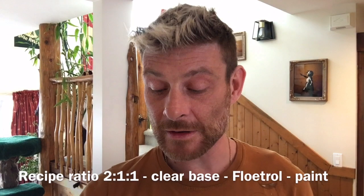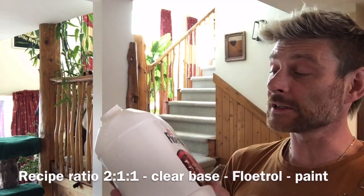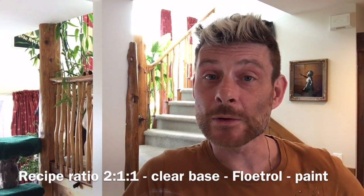I also mix a little bit of Floetrol in and I have the American Floetrol here, but this time I decided to do a little experiment because I'm very lucky — I have a very good friend in Australia who sent me this, bless him. It's a gallon of the Australian Floetrol. So what I did this time was substitute the American Floetrol for the Australian Floetrol in my pouring medium to see what's going to happen.